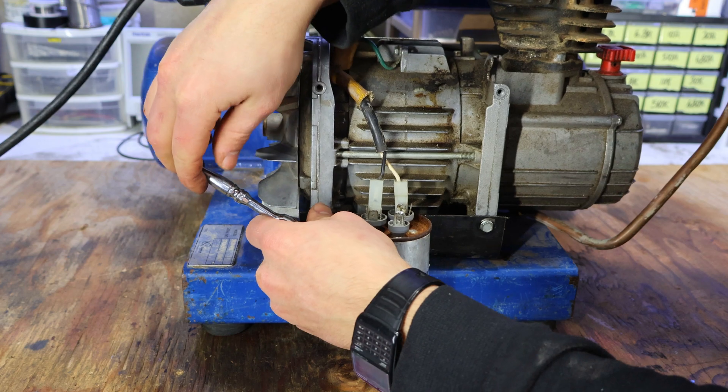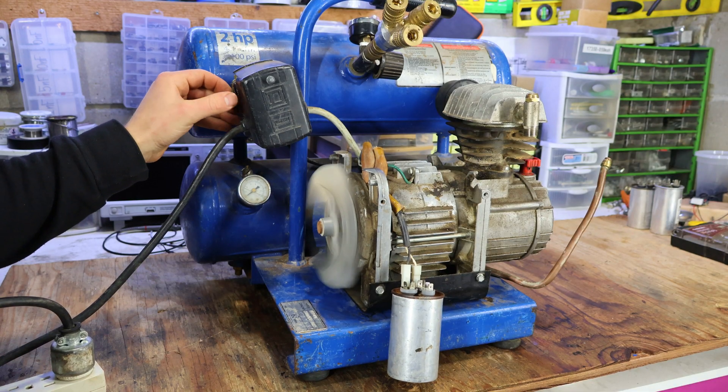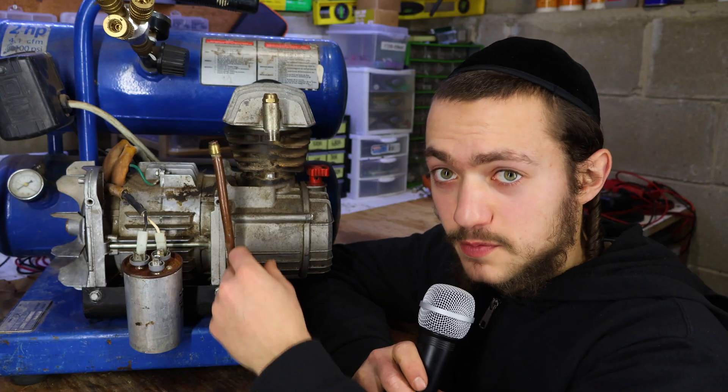I reassembled the compressor for safety, and let's see if it'll run. Nice! So we see that it works, but the question is, can it actually build pressure?